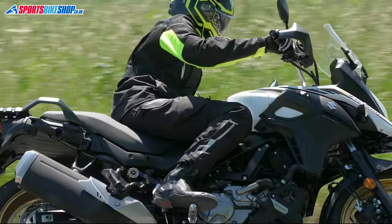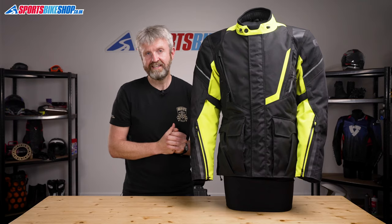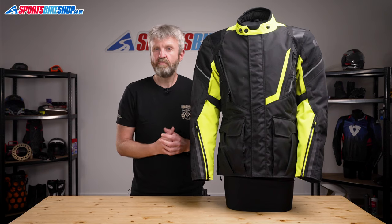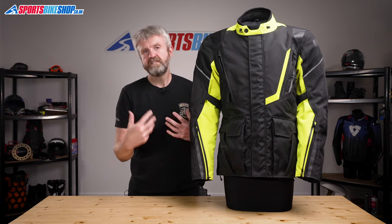The matching Montreal 4.0 trousers have a very similar construction to the jacket and they come with CE Level 1 armour for the knees. Those trousers are available in three different leg lengths, which isn't common in trousers of this sort of price. At £129.99, that means the trousers are much more suited to riders who don't have the standard 32-inch inside leg.